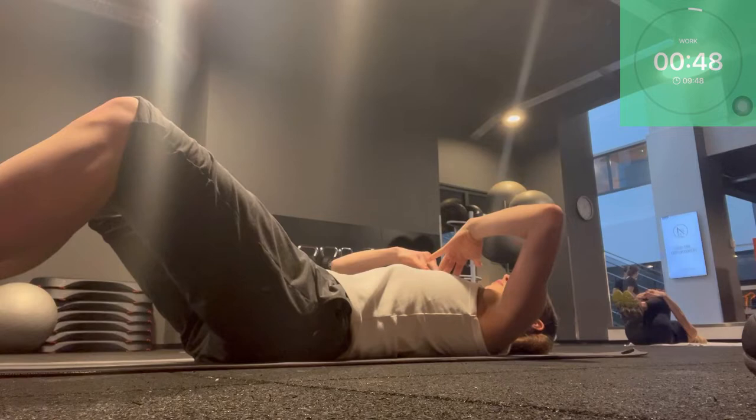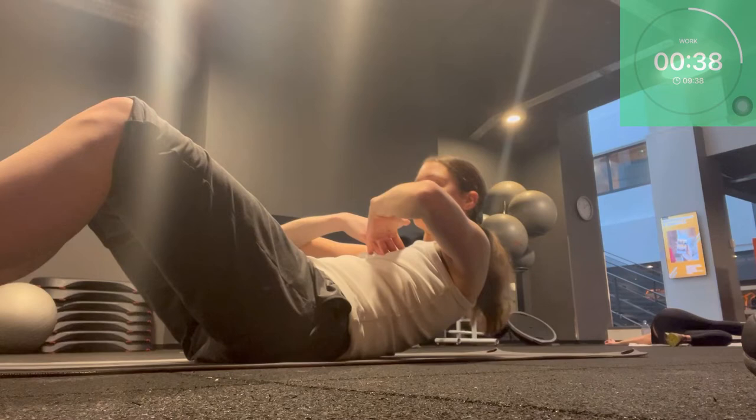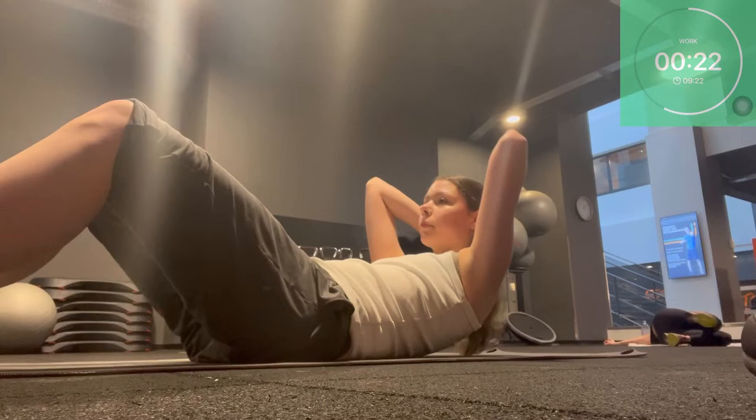We're starting with simple crunches. Keep your hands onto your chest for the easy version. If you want it a little bit more difficult you can also cross your arms over your chest, or you can keep your hands behind your head — this is the most difficult version. Focus on keeping your abs inside; belly button is reaching in, and breathe out when we're coming up.